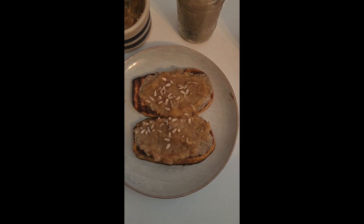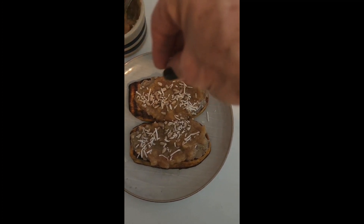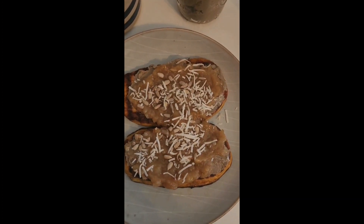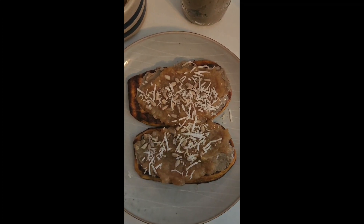Guys, remember eating healthy doesn't have to be boring — you just have to plan for it and make good choices. Remember to subscribe, like, and share my videos and I will see you next time for another healthy dish. Bye!